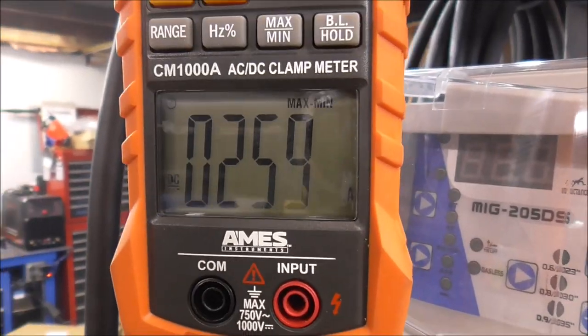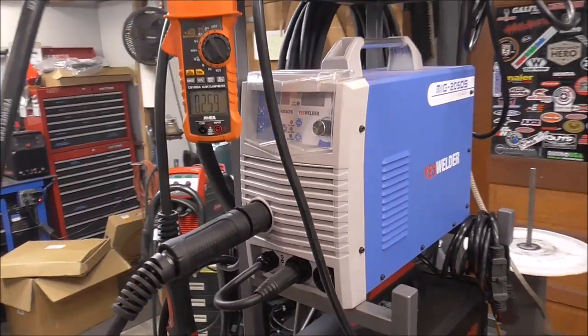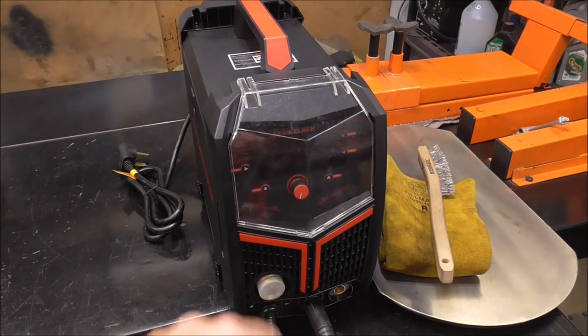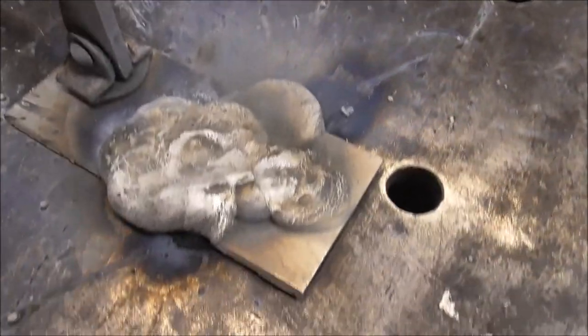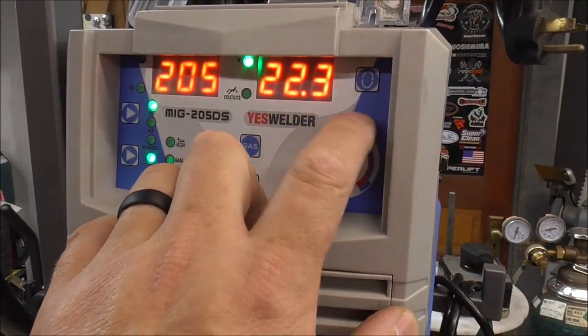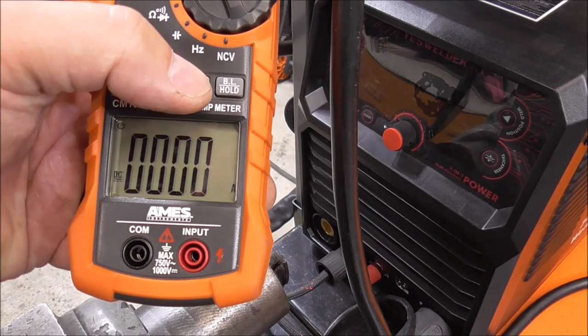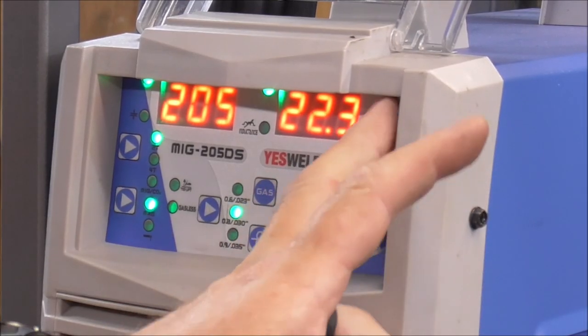Now let's test this welder — the MIG 205 DS. I'll level off all the settings and do the same test. I'll max it all the way out: 205 amps, 22.3 volts, using .030 wire, and just bury it into this piece of steel. Setting the meter to min/max DC amps. I want to verify all my settings are zeroed out — inductance was on five, so I need to bring that down to zero. Alright, here we go.